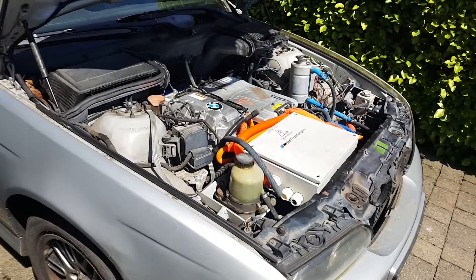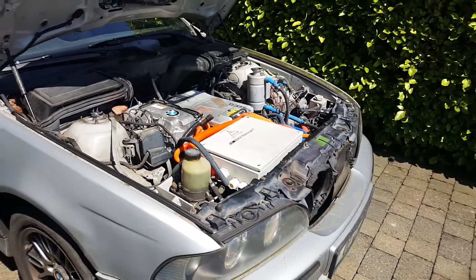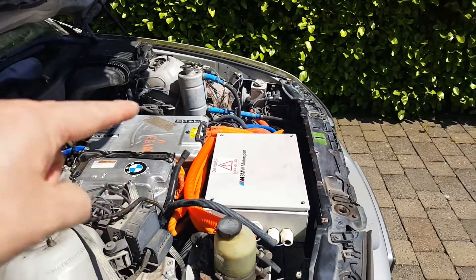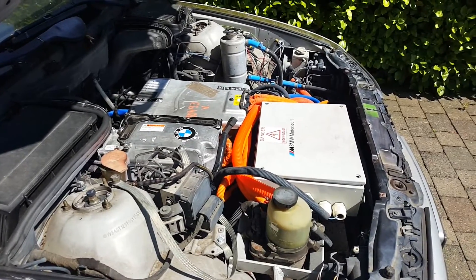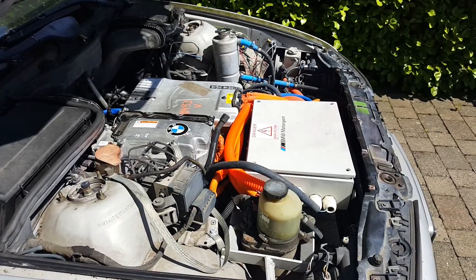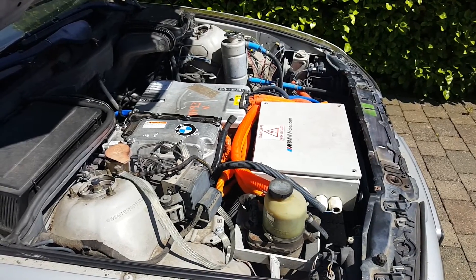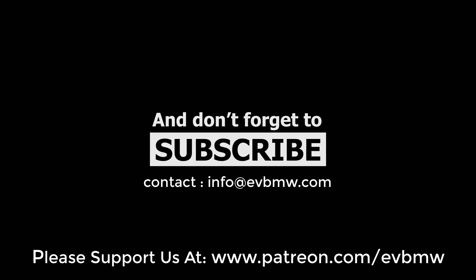There will be more test drives and various power testing and all kinds of stuff coming up soon. As always, don't forget to dislike, unshare and unsubscribe. We will see you in the next semi-exciting episode. And until then, folks — it's a pretty simple one today. Happy Land Yacht Test Driving. Bye!